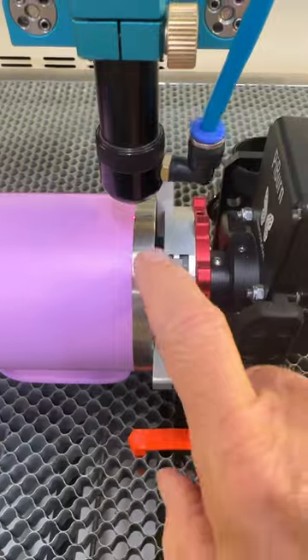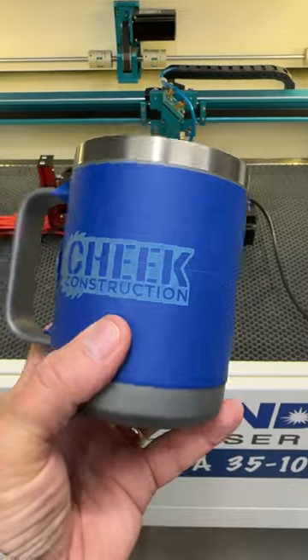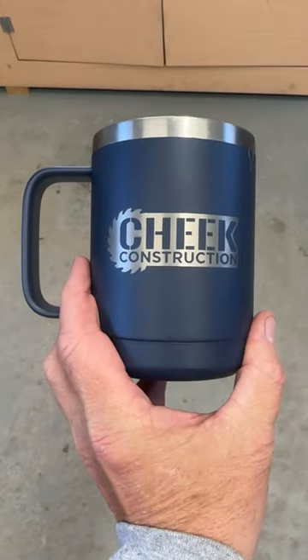Step eight, make sure that your red light is lined up with the mark that you just made. Cover your cup with blue painter's tape. Reduce your power to about 10 percent. Run your design, make sure everything's going to work. Enjoy the result.